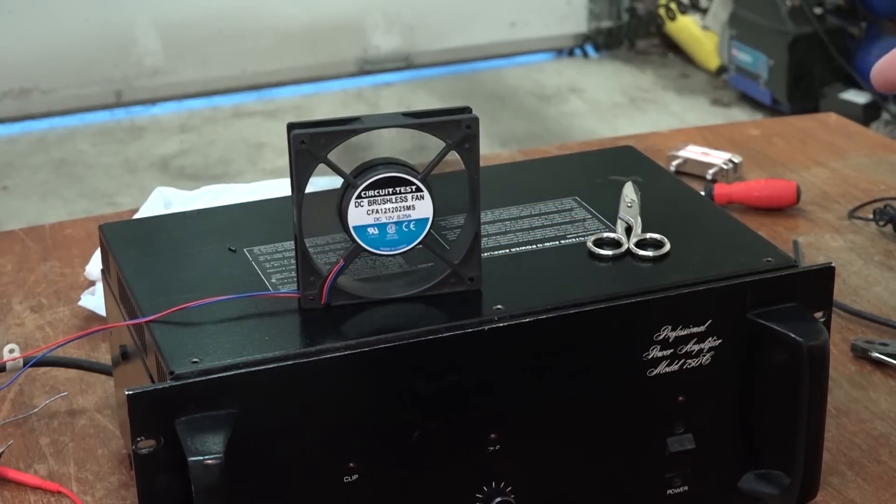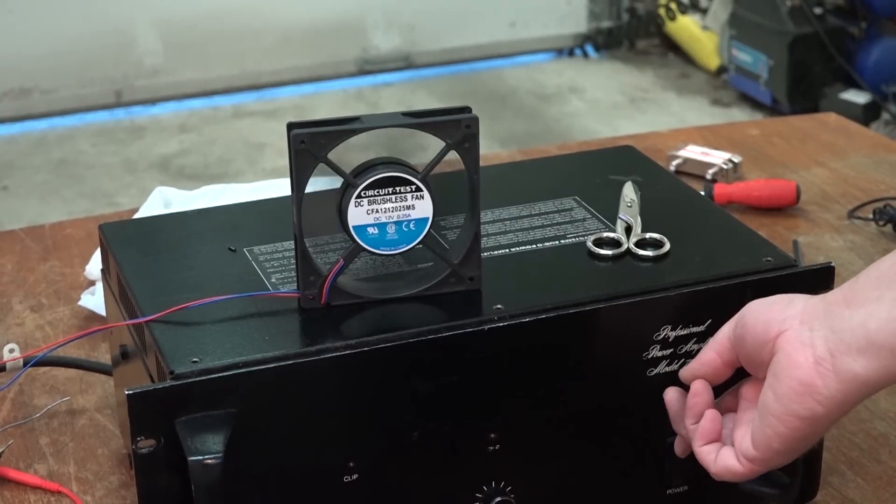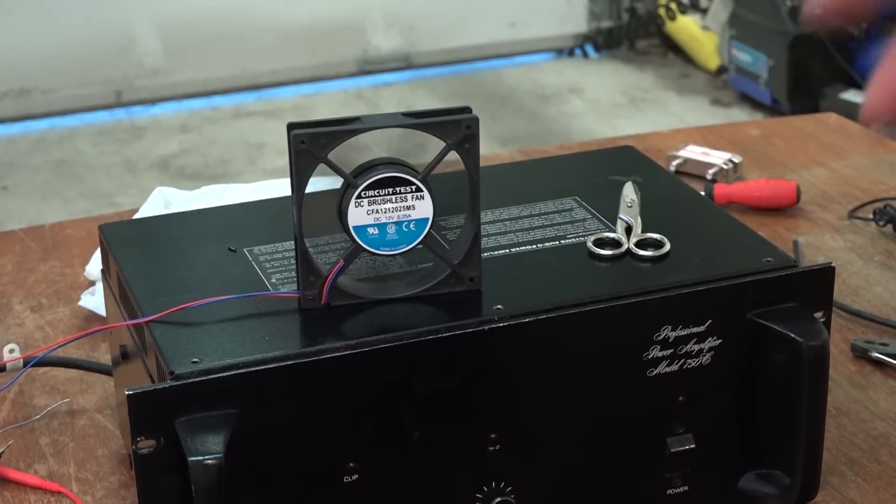I'm going to pull the top off this thing and we'll swap the fan. I'll hook up the power supply to a source of switched power so that when you turn on the power it'll apply power to the inverter — it's just a little inverter power supply that's going to power this up. Let's get the top off this thing and take a look at this brute.